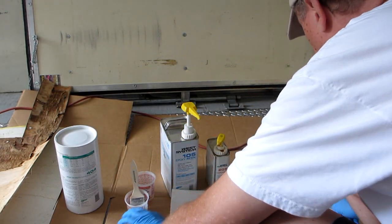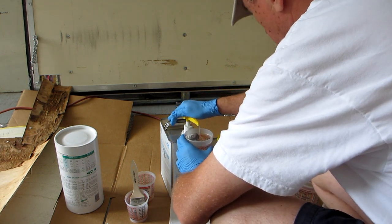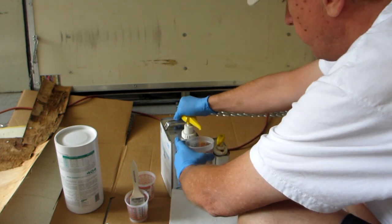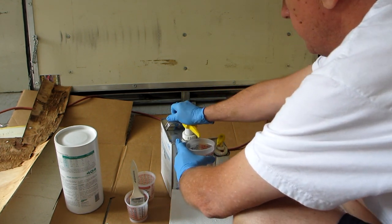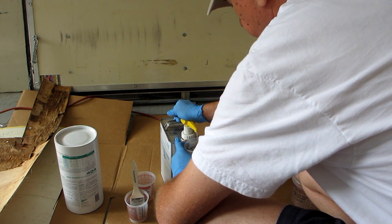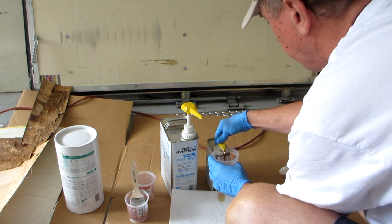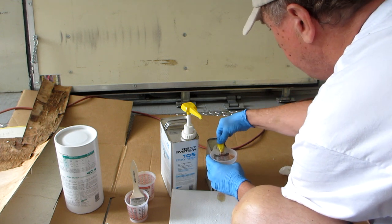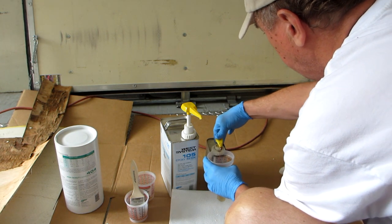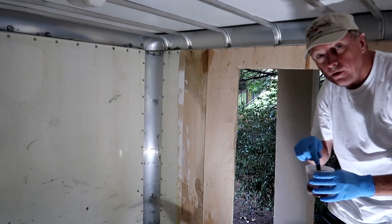What we're going to do first is take a little bit of 105 Epoxy West System Resin. I'm going to do two pumps to start with — actually, let's go ahead and do the full five. The beauty of this system is one pump of each is an equal mix, so this is five pumps for this one. Then you want to mix this stuff up very good, as you can see.